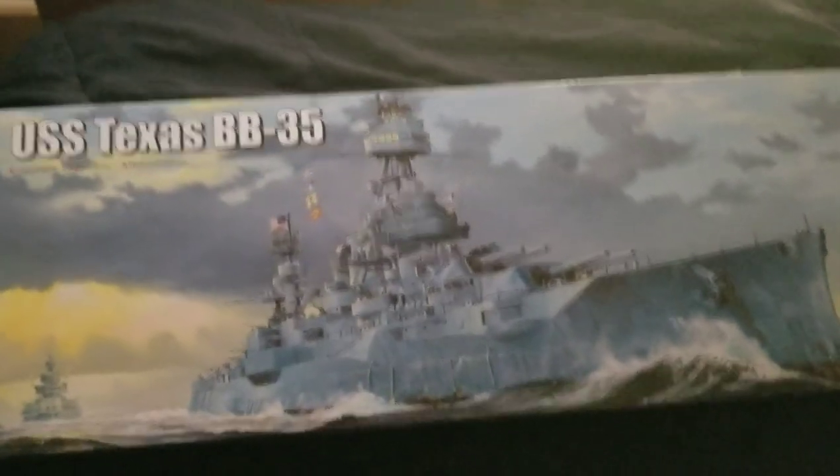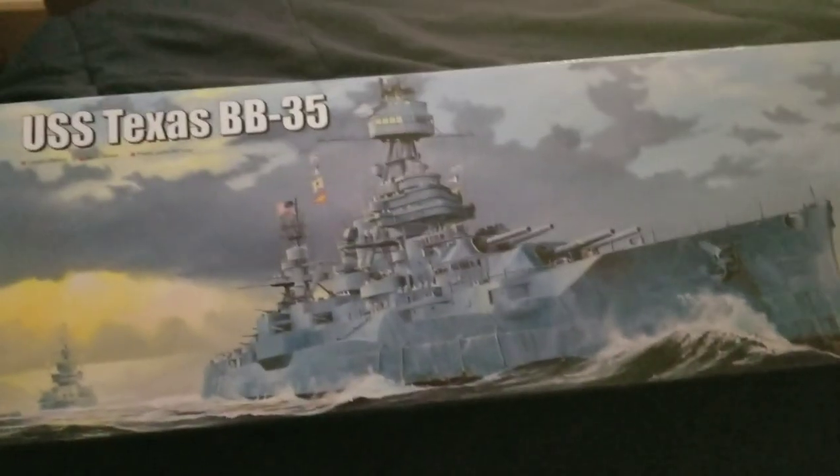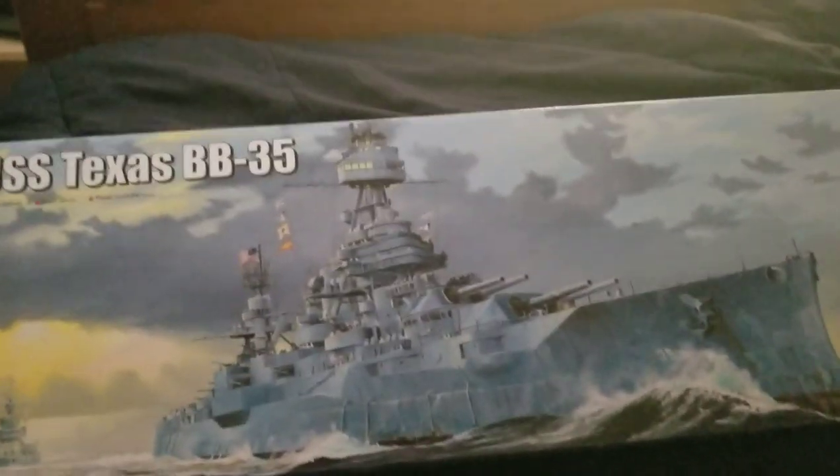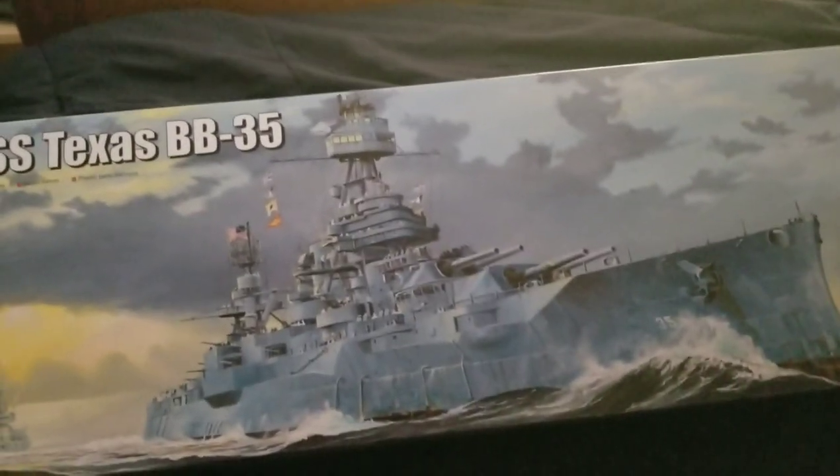Hey there guys, it's Ben with Bolton the Pebbles here, and we're back with another video. Today we'll be going over my new kit, or the latest one I've got, the USS Texas BB-35.